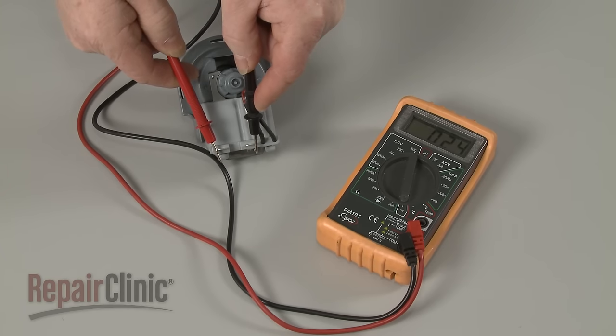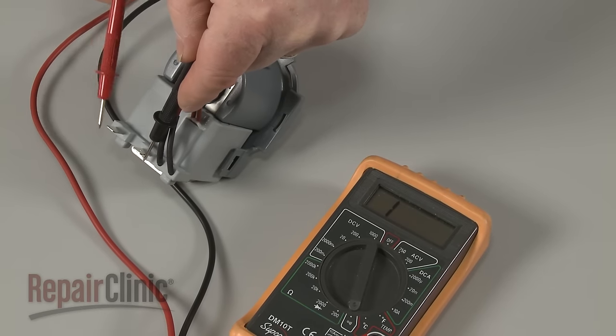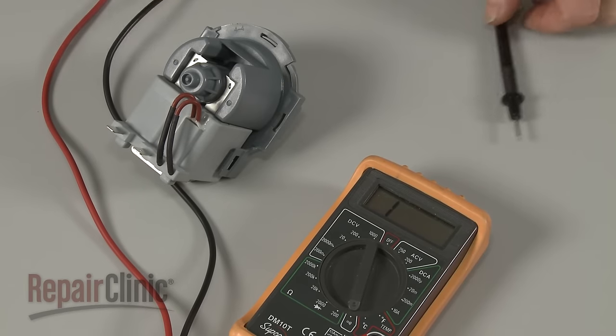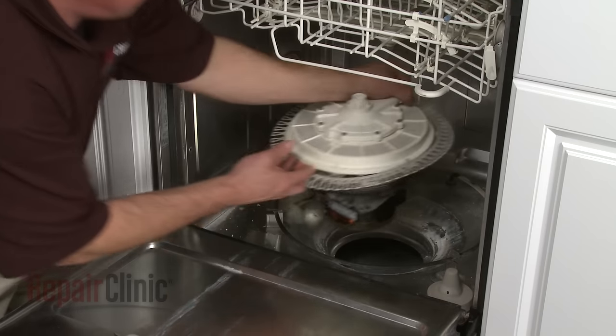Continuity means a continuous electrical path present in the motor. If the motor tests negative for continuity, it will need to be replaced. Be aware that some models only have one motor to both circulate and drain the water.